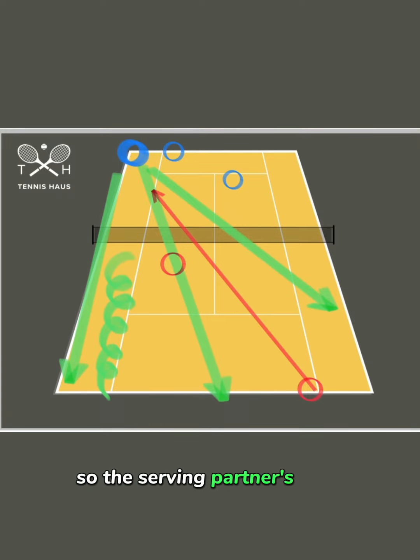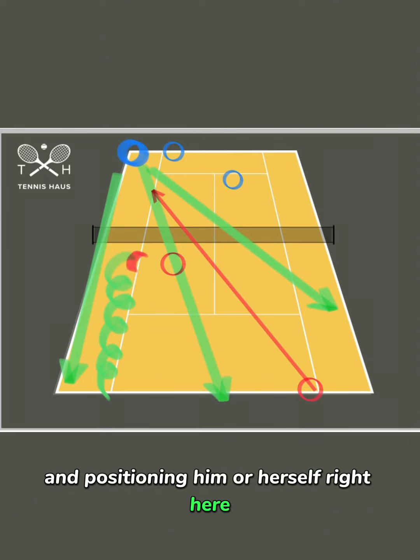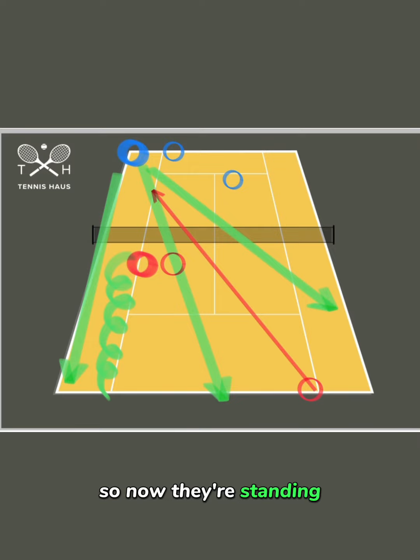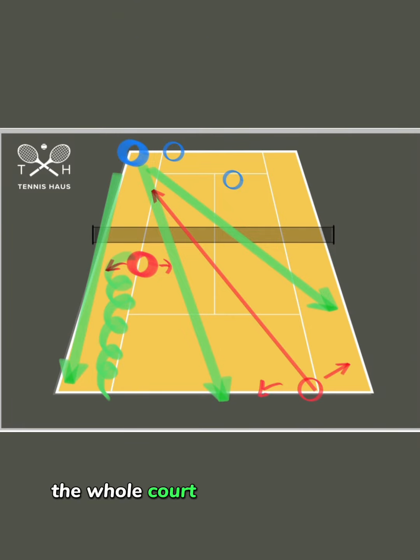So the serving partner's new position is following the serve in a little bit and positioning him or herself right here. So now they're standing and they're able to cover the middle shot right here and they're able to cover the ball that would go in the alley. And for the server himself, there are equally on each side a few steps and a few meters to cover, and if both of you work well together, the whole court should be covered.